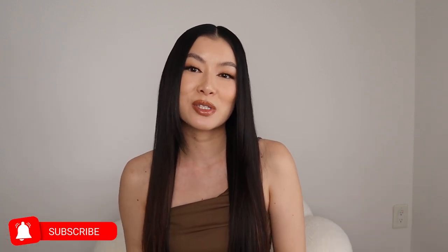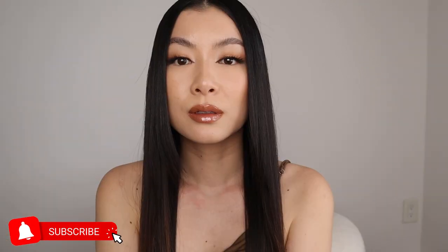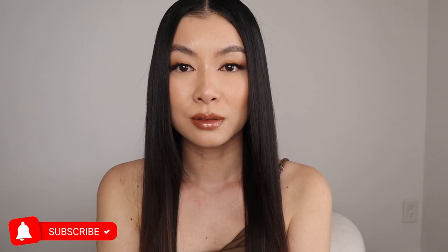Hi guys, welcome to my channel. Today's going to be another hair video. This is how I achieve sleek hair — I'm talking about silky, straight, shiny, beautiful hair. If you guys want to know how I achieve this look, keep watching.